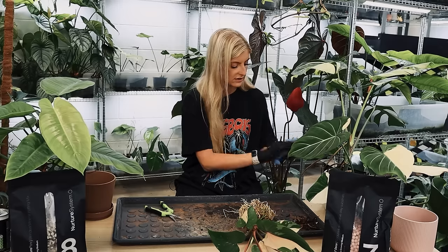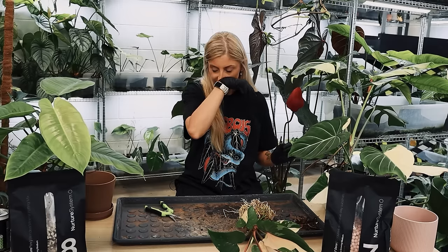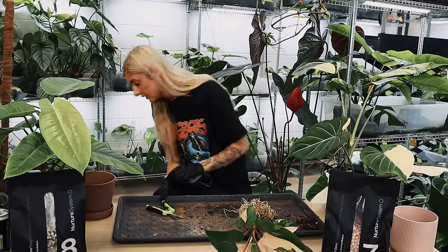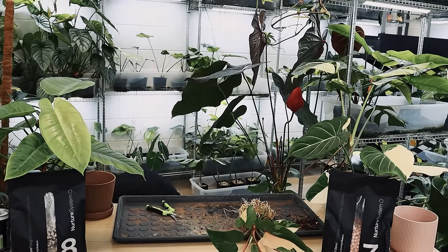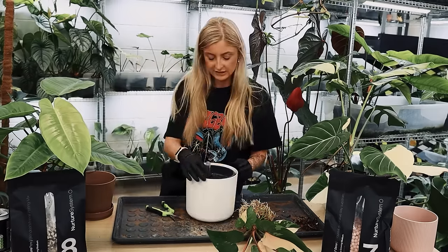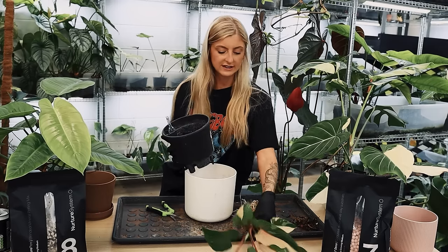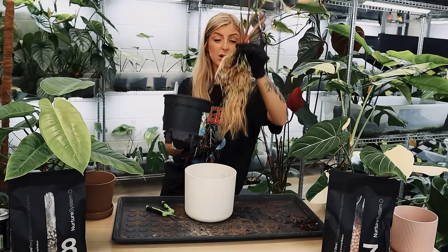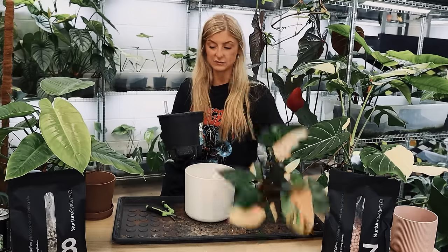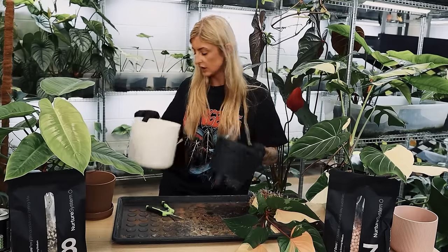I'm quite happy with that, to be honest. The pot — give me one moment. This is what I'm talking about, this is what it's going in. This is quite a nice size up actually, it's probably perfect for this plant. There's probably about an inch clearance all the way around for this. So I'm quite happy.